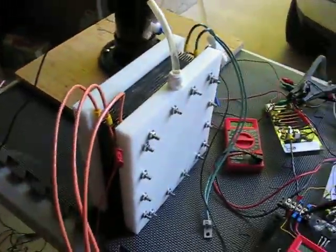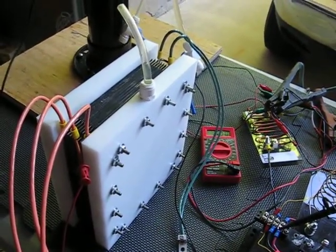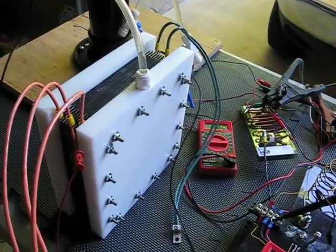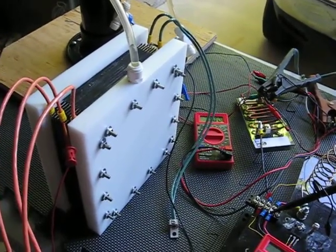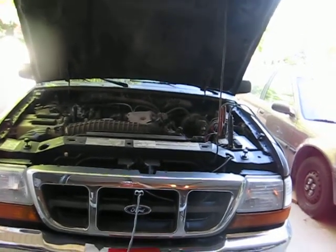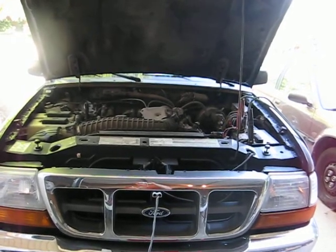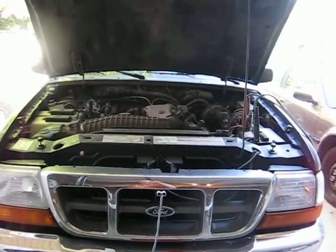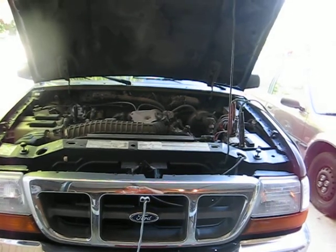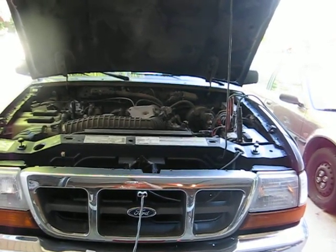Here's my on/off switch, and here's a dummy load — I haven't connected it yet to my cell. The next step is to integrate this into my cell that will be installed in my Ford Ranger. I'll be using the alternator circuit to demonstrate enabling and disabling of the PWM circuit depending on whether the engine is running or not.